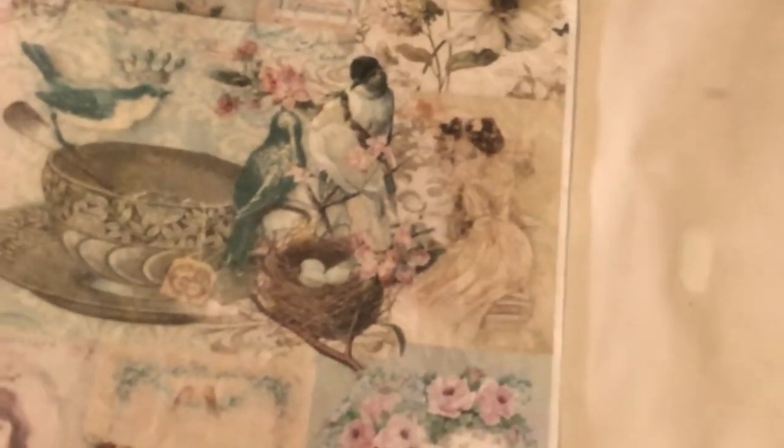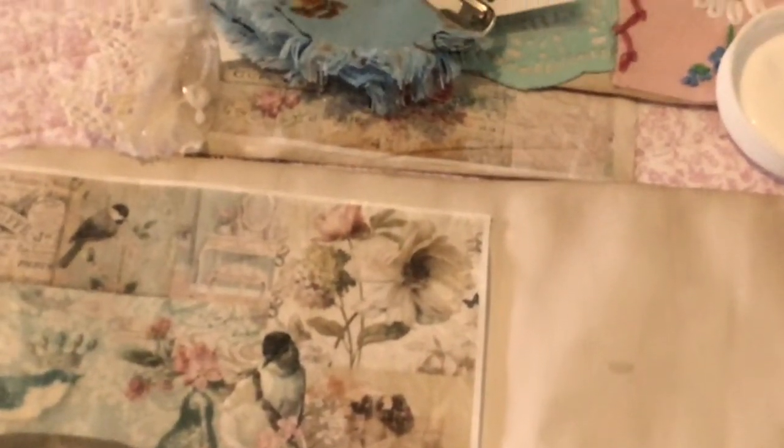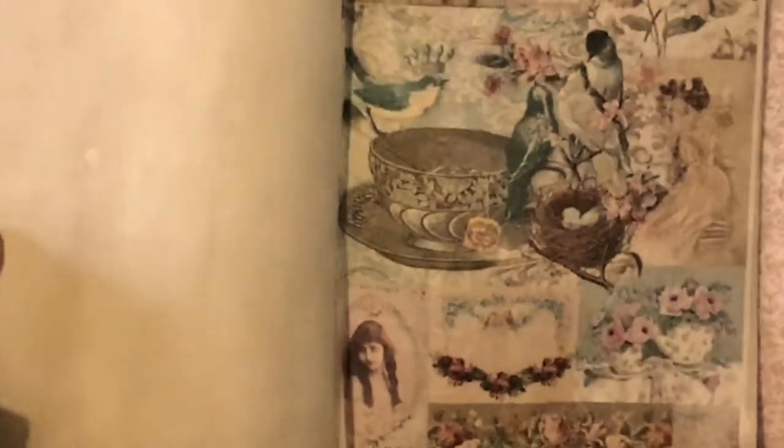Now I normally use greaseproof paper to iron on any images like that onto paper. But it was rubbish greaseproof paper that I bought, so I thought, to heck with it. I'm just going to put it on, fold the paper in half, iron it and see how it turns out. I closed it up, ironed it, took a deep breath thinking, oh, is it going to stick? And it did. It worked really, really well. So you don't need greaseproof paper when you're putting on any images, as far as I'm concerned. There's the proof that it did.